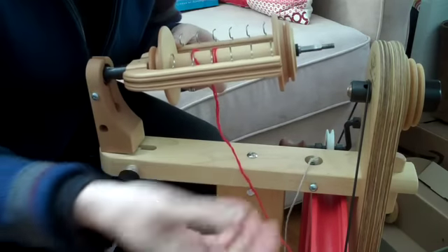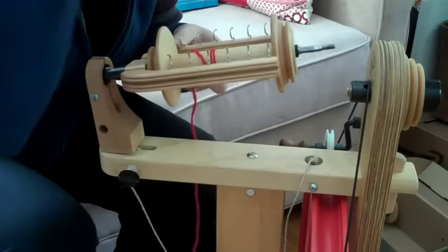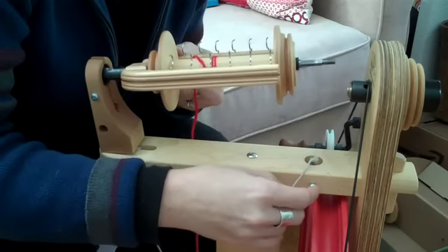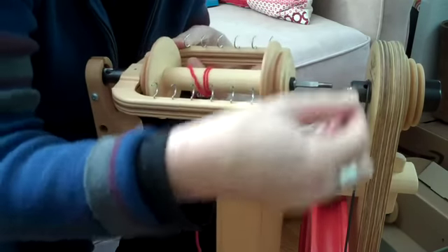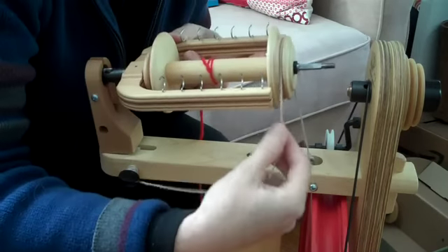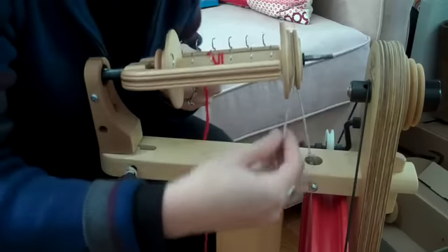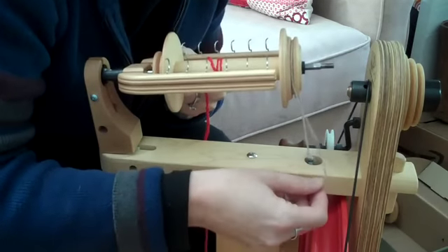Now this is the part that I always used to forget to do — and occasionally I'll admit sometimes I still forget to do it. You take your scotch tension band and put it back right there. If you forget to do it, you have to take the whole flyer apart again.